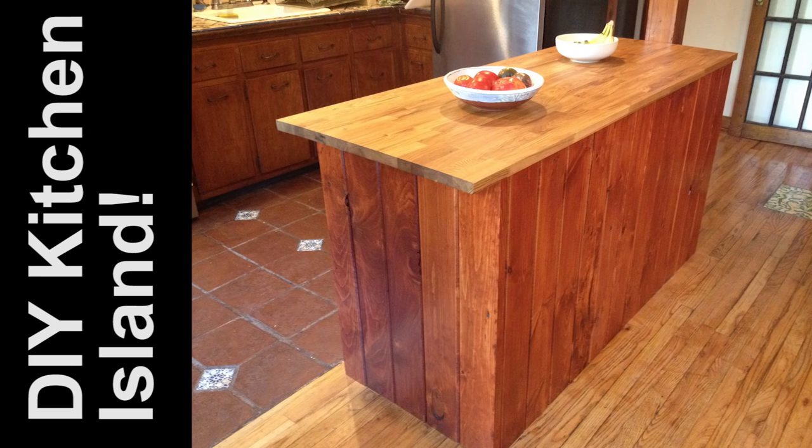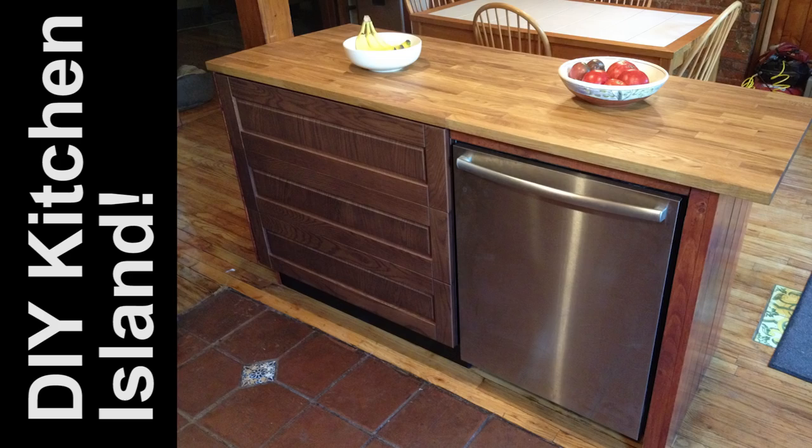Today I'm gonna show you how I built a kitchen island out of an IKEA cabinet, a dishwasher, and some butcher block. Here we go.